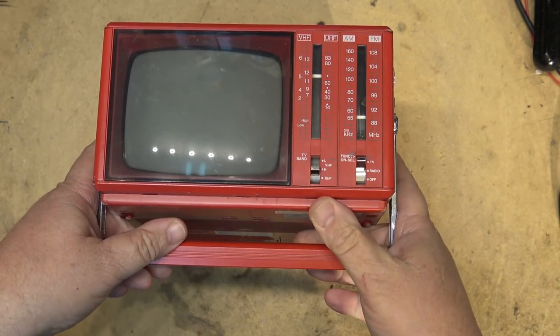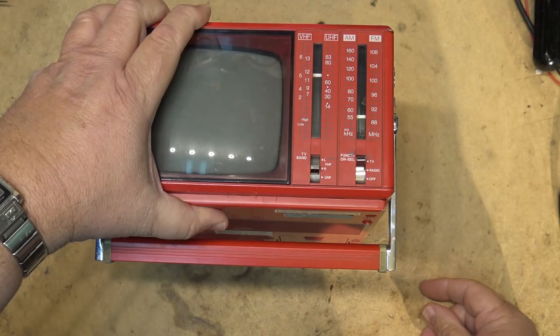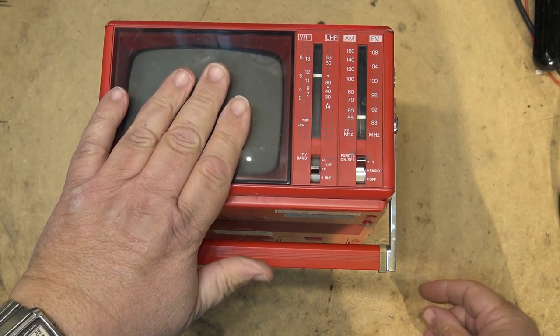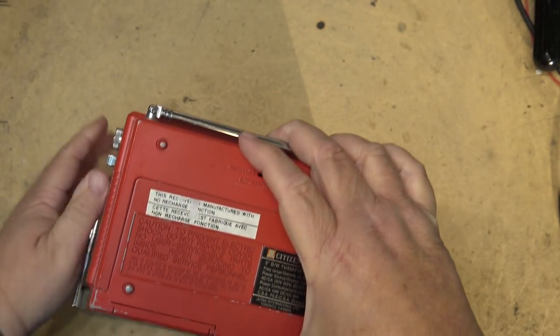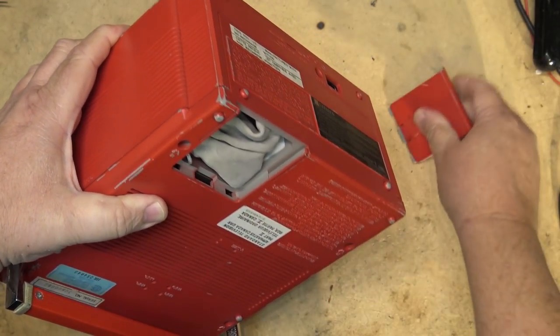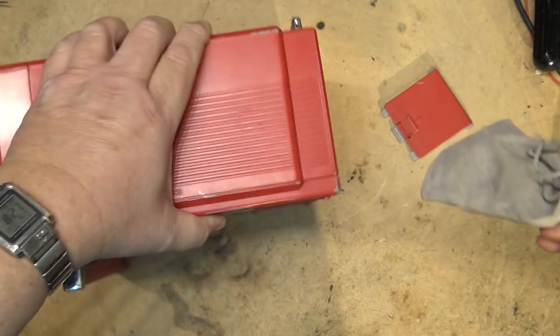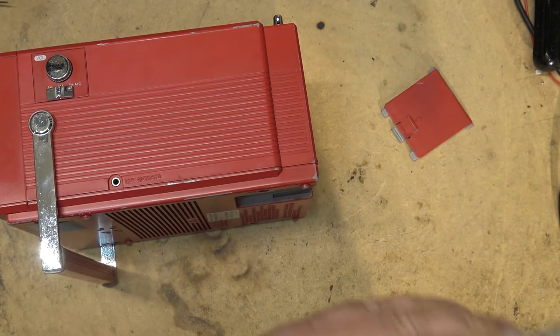The guy that owns this thing said he would like — well, first of all it doesn't work. He bought it at a thrift shop, I believe. But he'd like to see if I can get this thing to work, and if I can get it to work, provide him with a video input so that he can use it with an AV source, such as an HDMI adapter.